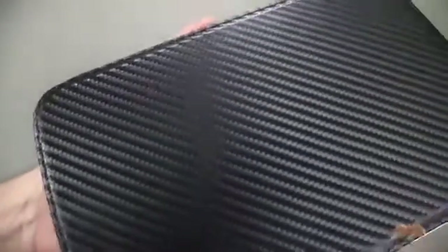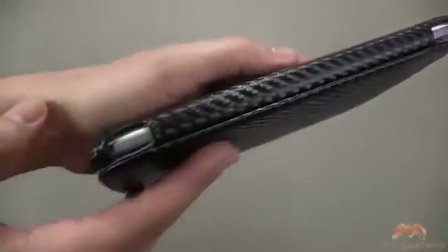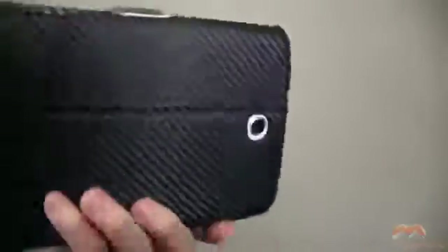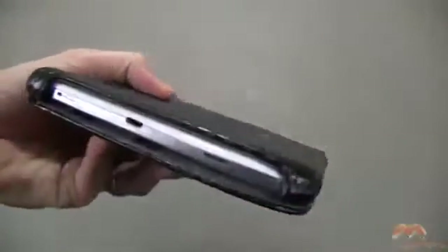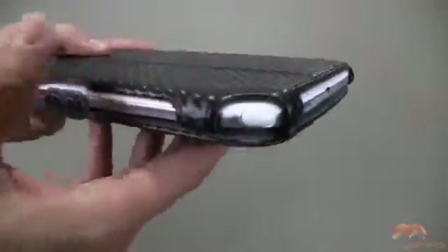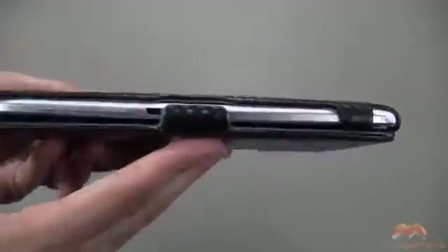Let's take a look at it up close. There is your Poetic branding. It kind of has this carbon fiber look to it. Up along the spine, that's what that's going to look like. Along the back, you have a camera cutout right in the center. It's all exposed, so you don't have to worry about access or anything like that.